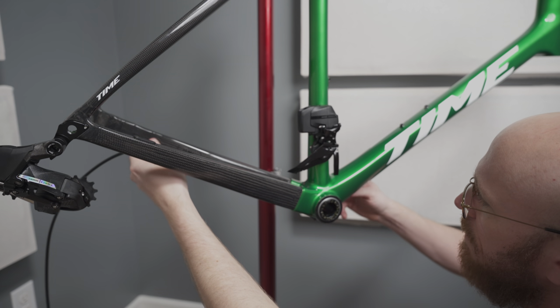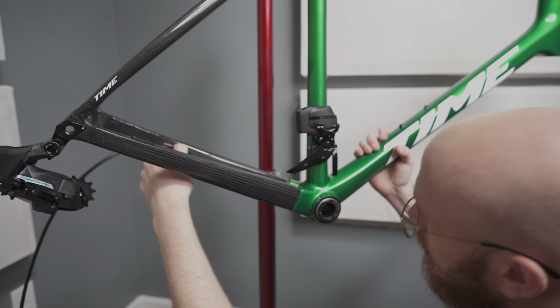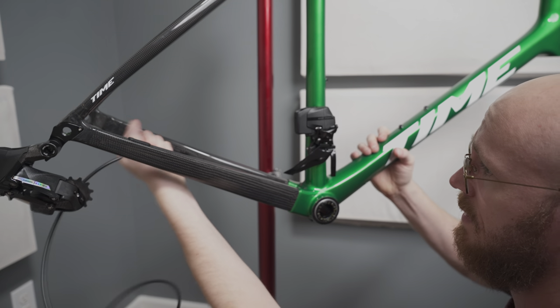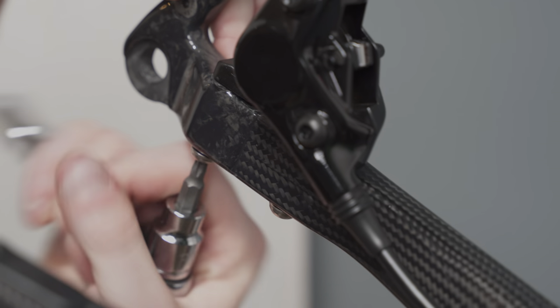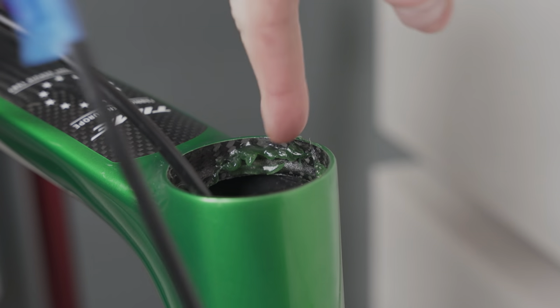This Time has SRAM Force AXS — the new version, as you can see. It's totally wireless. Obviously there are still brake hoses. I did decide to actually pull the crank out, which was probably a mistake. Basically you just have to route the brake hose through the frame. These flat mount brakes are just perfectly, perfectly formed — they're so nice. You can see that carbon fiber just looks gorgeous.